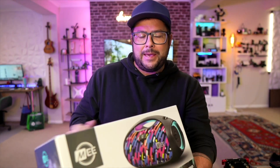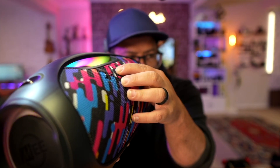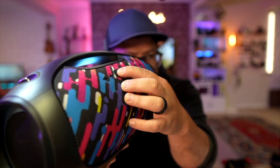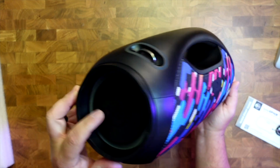Here we have the party speaker. This is the really cool creative looking one that looks really nice. It's got a party mode, it's got dynamic lighting, it's got IPX6 water resistance rating, so it's splash and weatherproof design, and 60 watts of power.